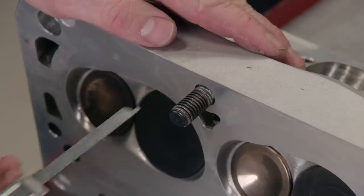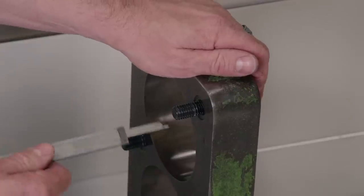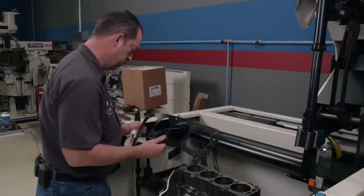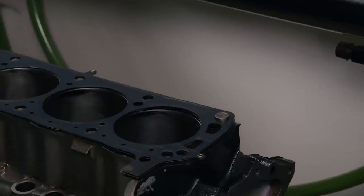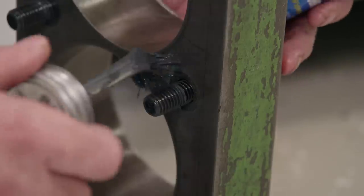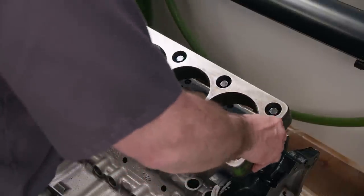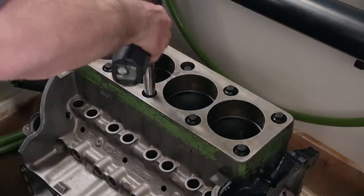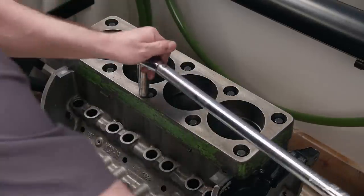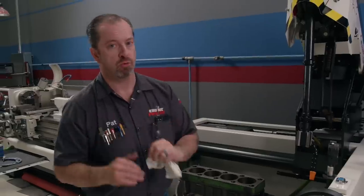Measuring an existing ARP head bolt, it protrudes out of the head 968 thousandths. So the bolts installed in the torque plate are within 6 thousandths, which is close enough. The MLS gasket is the first thing to go on the deck surface. The bolts in the plate are getting lubed with ARP Ultra Torque, which is the same stuff we will use on the head bolts. This will ensure the torque values are the same. The torque plate goes in place and is snugged down using the torque sequence of the cylinder head. They are now torqued to 100 pound-feet, which is what the cylinder head will be tightened to when installed.